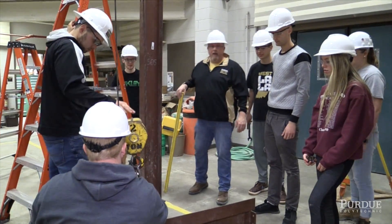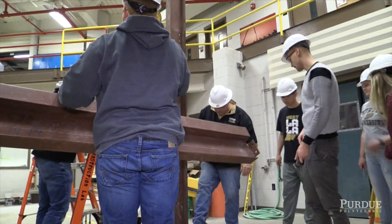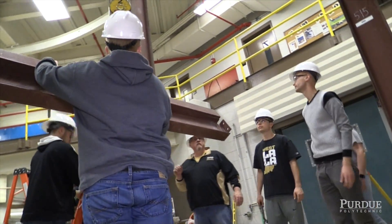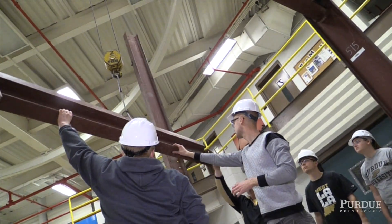He was a happy camper after that. Okay, Nikita, did you loosen this up? Yes, you did. You're a good man. Awesome. Okay, that's good. Stop. All right, let's trolley out.